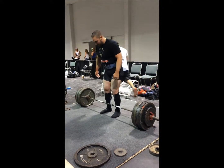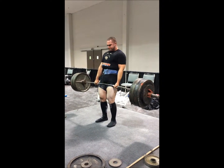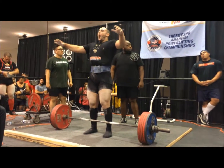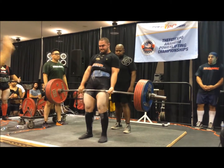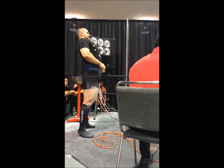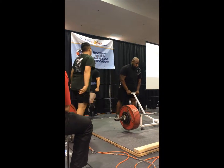Here's my last warm-up of 545 on deadlifts. The highest I'd pulled in training this last training cycle was 555. I knew it was going to be a good day because I had never moved that weight that fast. I made the executive decision with a couple of other friends of mine to move the opener up to 595 — that would give me a PR total, and then I could jump to 633 with a goal of 1701. I took my time making sure my grip was set up and I set up where I wanted.